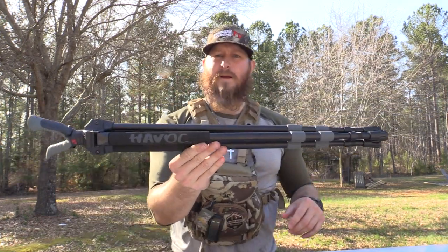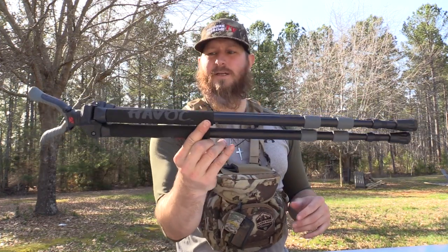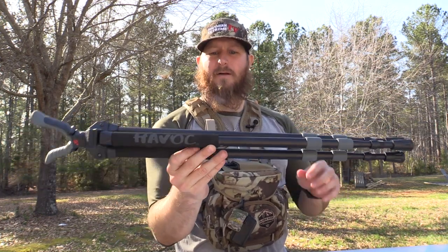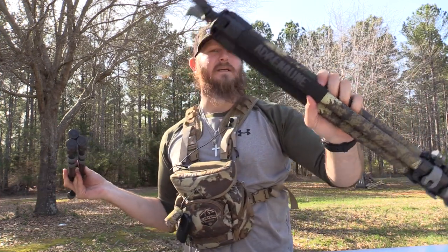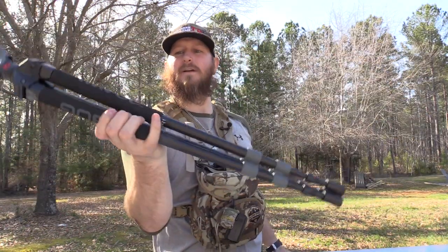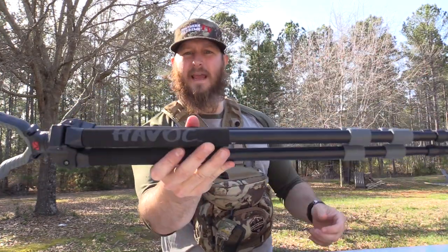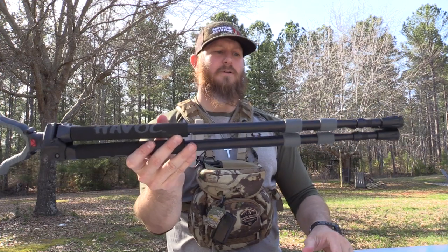If you've ever been on their website, they've got a bunch of different monopods, bipods, and tripod shooting sticks. Today we're talking about the Havoc tripod. One great thing is the sheer weight. The Havoc has the same head as the previously reviewed Adrenaline — the heads are exactly the same. I've got the Adrenaline here and the Havoc on my right hand side, and they do offer the Havoc in a camouflage pattern.